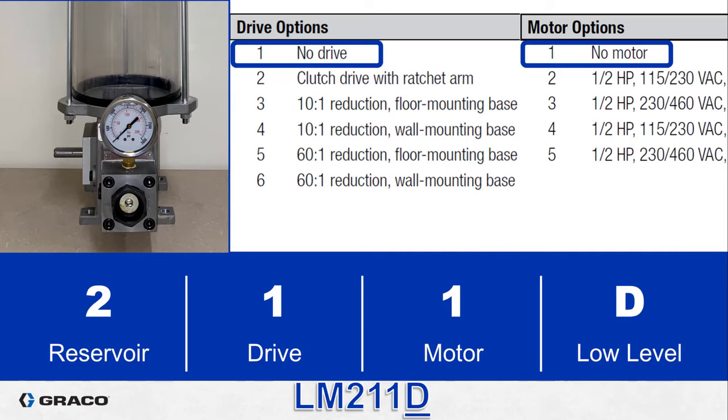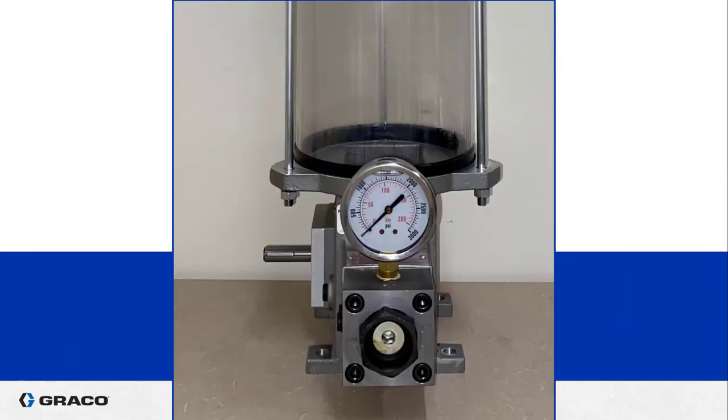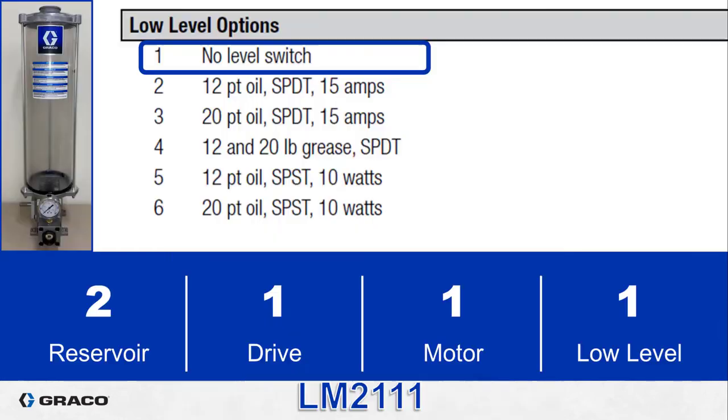With no drive there is no place to put a motor either, so both the drive and the motor will be option one. When someone opts for no drive, the pump simply has a drive shaft with a keyway which can receive a pulley or sprocket to be driven with a belt or chain, or you could put your own coupler on it. You can drive it however you want as long as you don't exceed 175 RPM on that drive shaft. This particular assembly does not include a low level switch, so the last digit is also option one. The smart part number is LM2111.